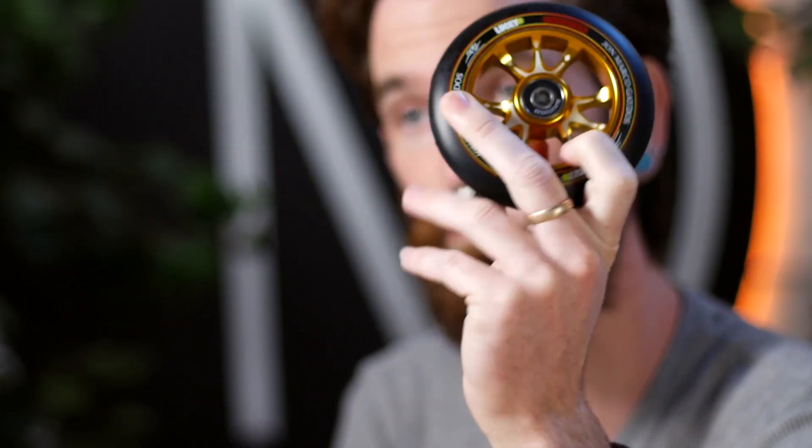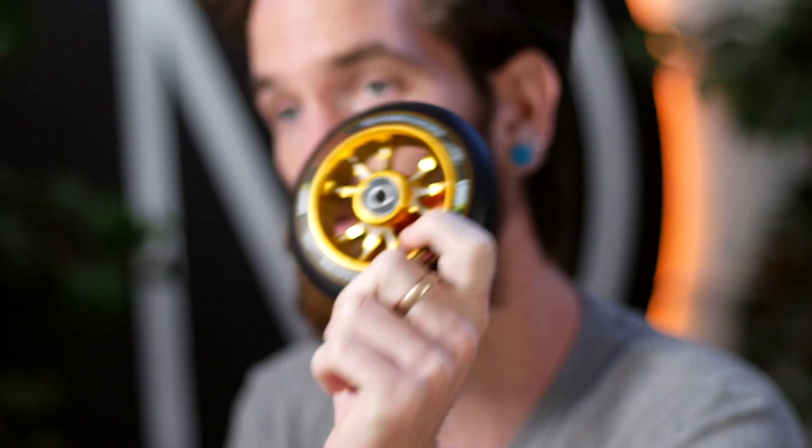It fits your standard scooter eight-millimeter axle with Lucky bearings pre-installed, ready to roll. This wheel only weighs 5.2 ounces, so if you're trying to throw all those tailwhips it's nice and light. Lucky wheels are probably one of the best on the market — the urethane lasts a long time and feels really good. These are sold individually, so make sure you select two on the site. They're only $34.95 per wheel.